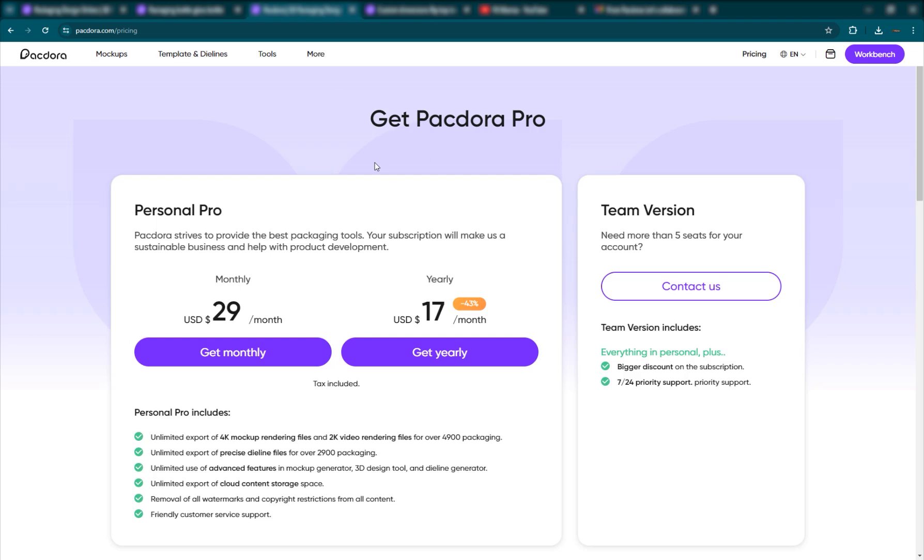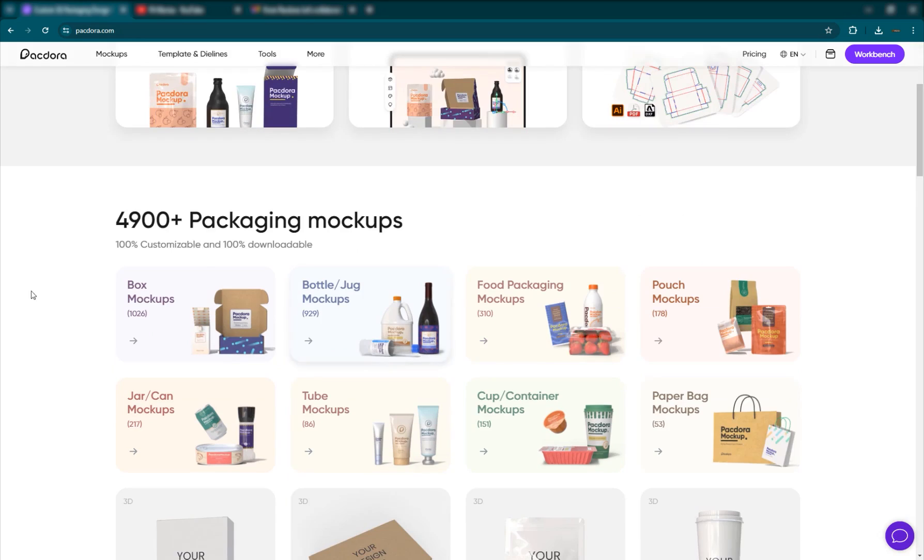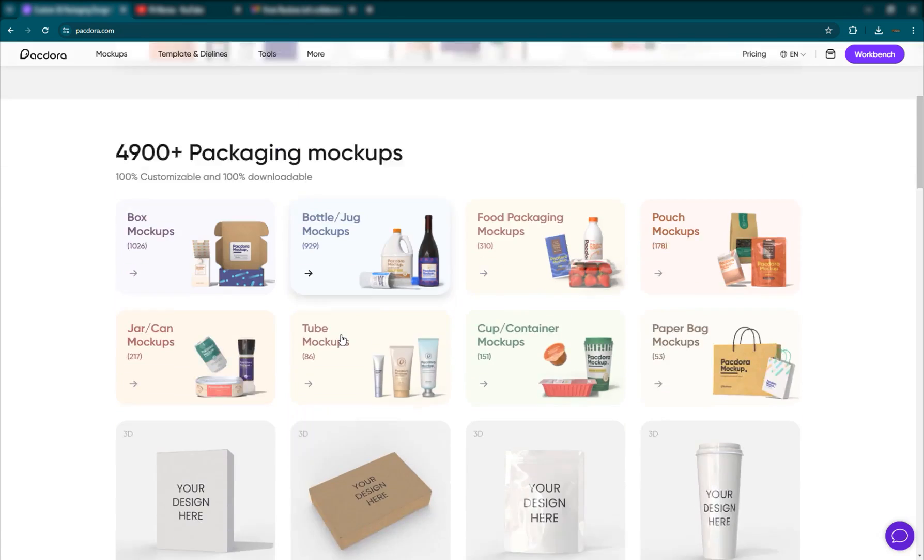If you guys want to get an account here, you can get it for $29 a month. And if you use the code FX Maniac, you'll get 20% off, and of course it'll help me as well — I'll also get a commission. So if you're into packaging designs, die lines, and everything, this is the best platform for you.